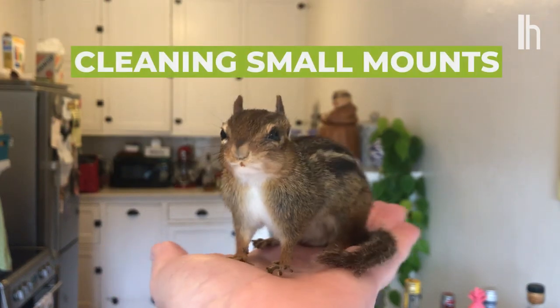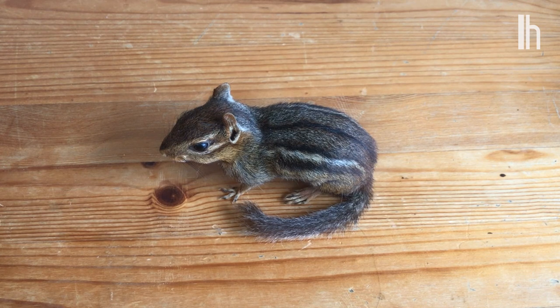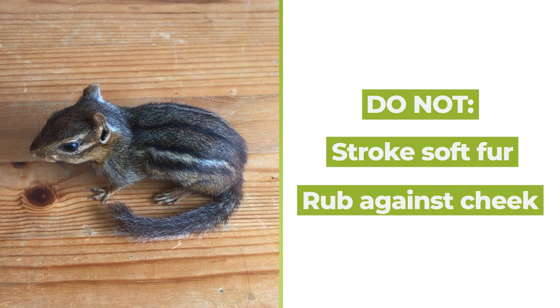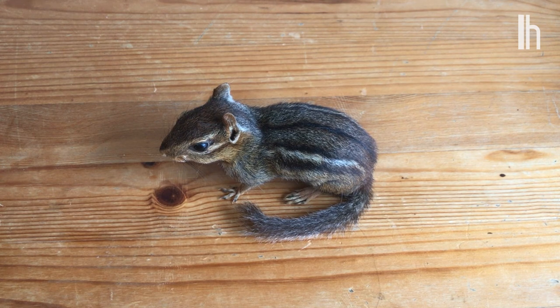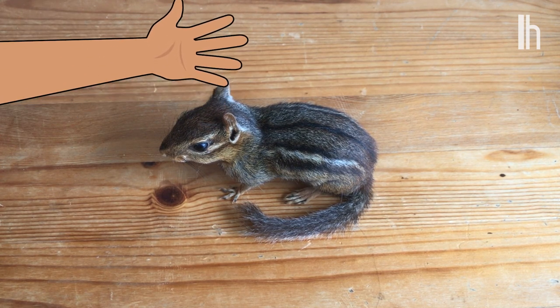One very important key thing about owning and caring for taxidermy is that you should not pet your pieces. You shouldn't stroke their soft fur. You shouldn't rub them against your cheek. This is difficult for me, especially with this little guy, because he is so cute and he is so soft and I love him so much. But each time you rub your gross, scrubby hands on a piece of taxidermy, you shorten his lifespan.